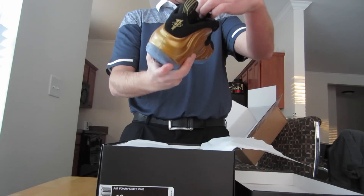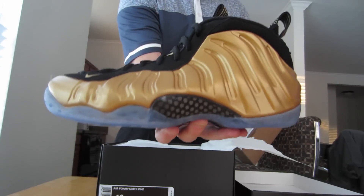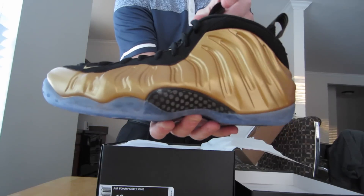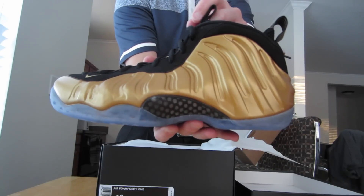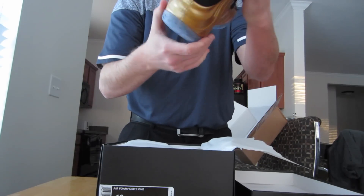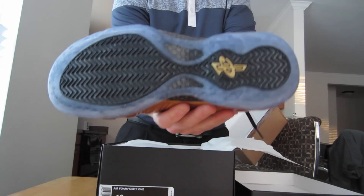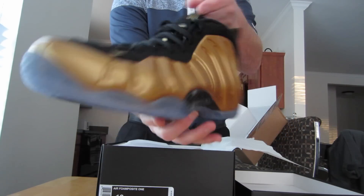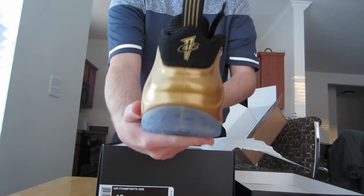Wow, these are really clean. The only thing I did not know about was I was thinking it was gonna be more of a metallic look — like a shiny material. These look like coppers from a distance without the shininess, but it does look really nice. The black and gold — you guys know how I am about gold. There are just a lot of Foamposites that I'm real selective on, and I actually like the Pros more. I know a lot of people would think that's crazy, but I really like the swoosh on it — I think it gives it a little bit more. But these are really clean nonetheless.